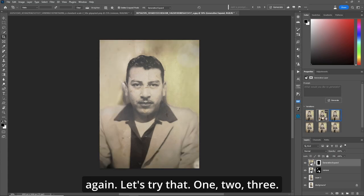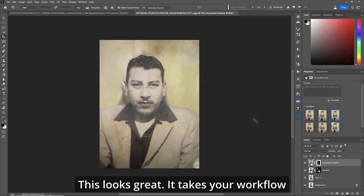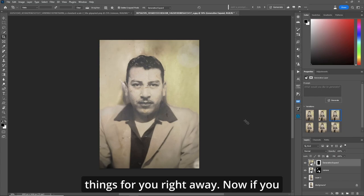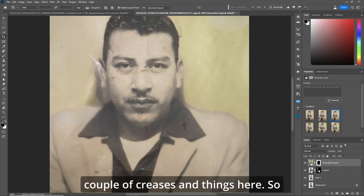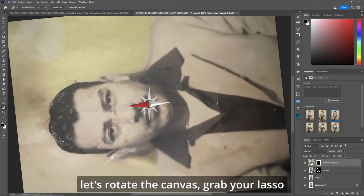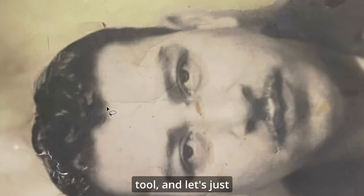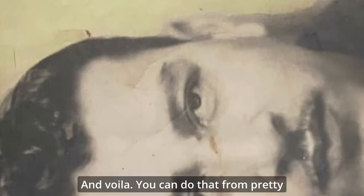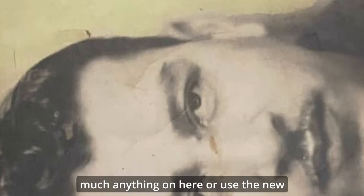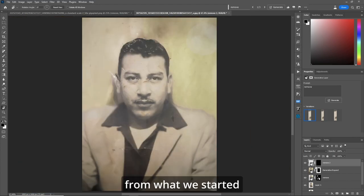One, two, three. I'm digging number three on this one. This looks great and it takes your workflow and cuts it in half by fixing a lot of things for you right away. If you want to see, let's zoom in here — you got a couple of creases and things here. So let's rotate the canvas, grab your lasso tool, and let's just grab this right here. Remove. You can do that for pretty much anything on here or use the new remove tool. Let's rotate the canvas, escape out. And that's just incredible from what we started with.